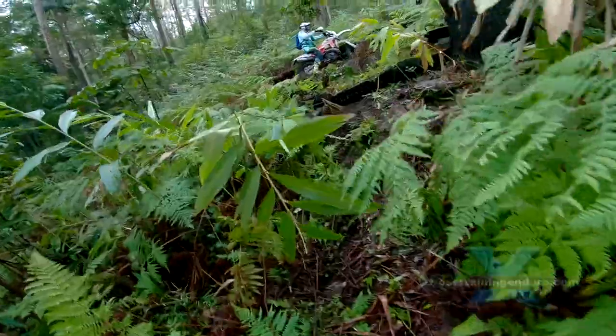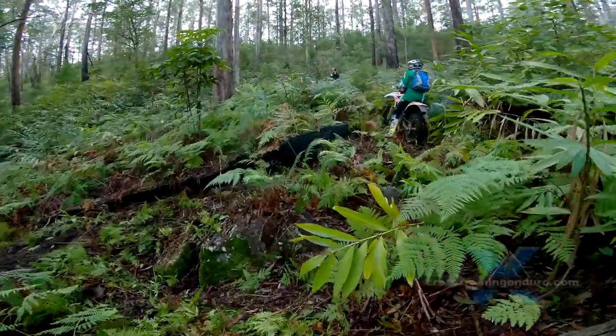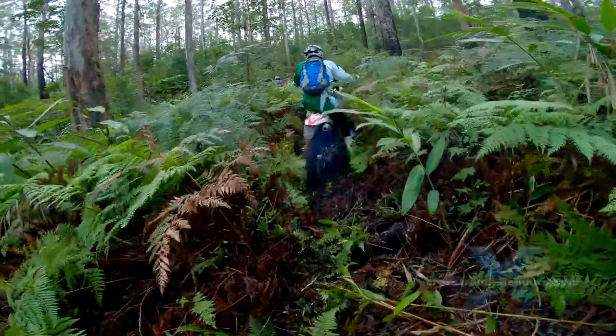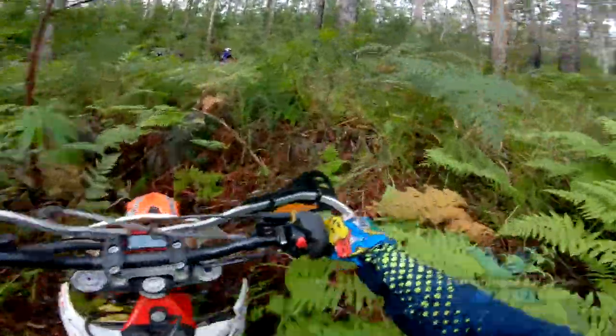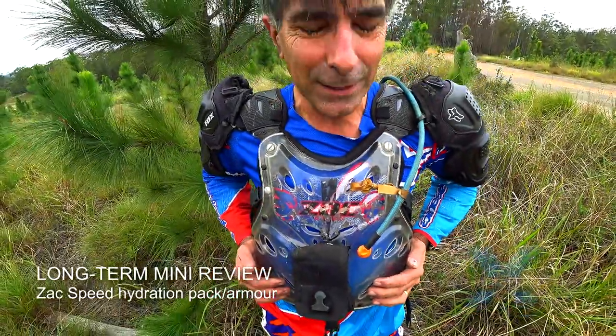One problem with cutting single track is guessing what the track will be like once it's bedded in. With use, the track gets easier to ride, so if you want hard technical tracks you have to make them bloody hard right from the start.